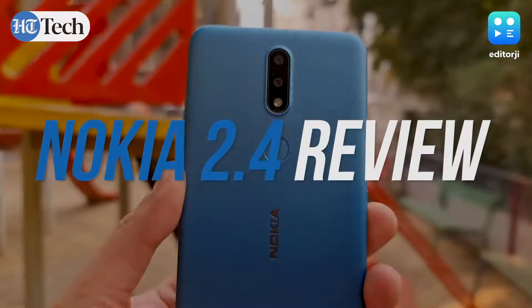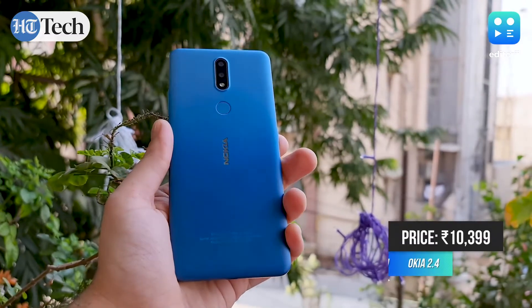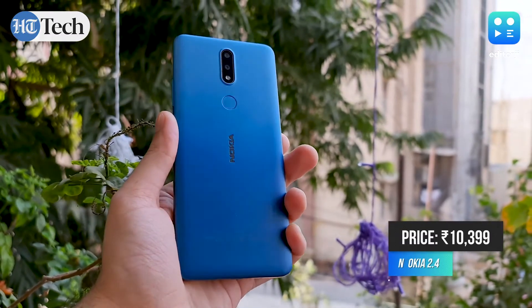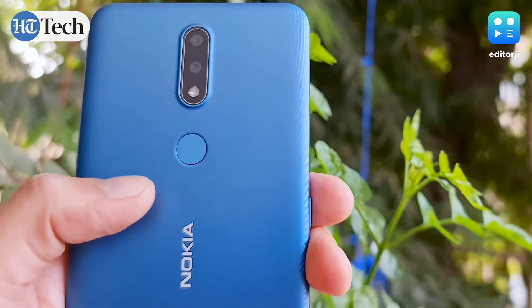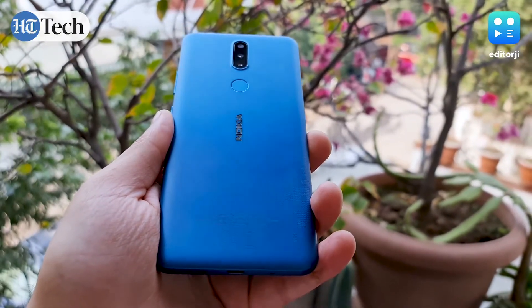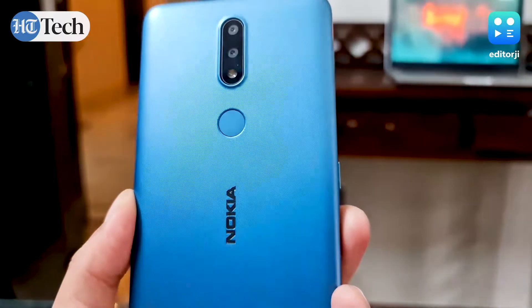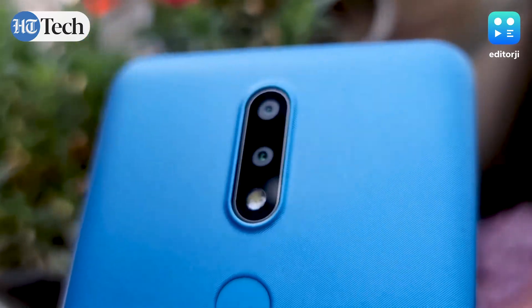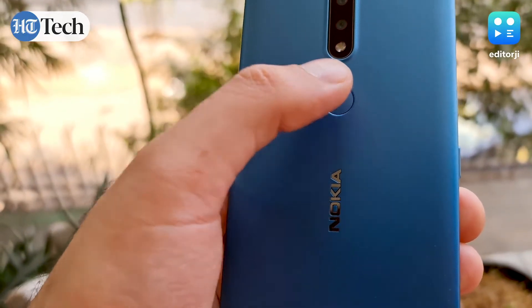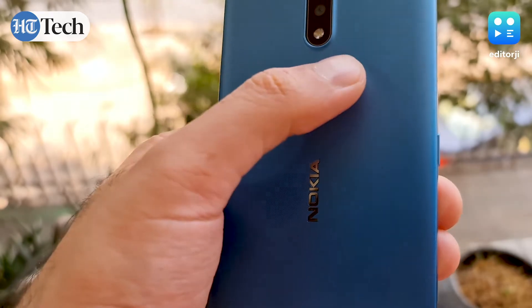Let's first dive into the looks. The Nokia 2.4 flaunts an attractive unibody design — the back gets a textured plastic cover that feels smooth to the touch and helps ensure there are practically no fingerprint smudges. It also offers a good grip and doesn't feel slippery in the hand. There's a dual camera on the back with a 13 megapixel primary camera and a 2 megapixel depth sensor. Beneath the camera module there's a fingerprint scanner which is easy to reach and unlocks the phone almost every time.